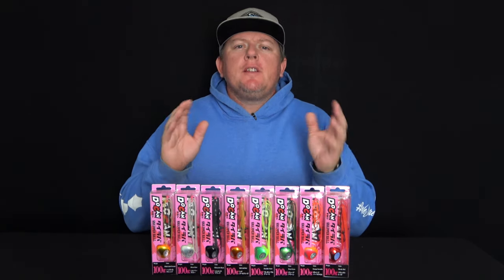G'day guys, Troy from A-Tucklin Outdoors. Today I'm going to show you the Storm Dukin Snapper Ball Jig.